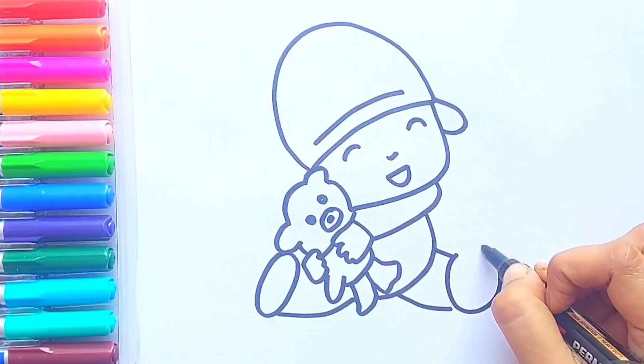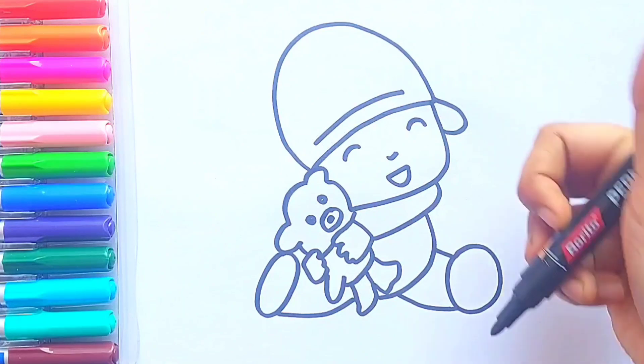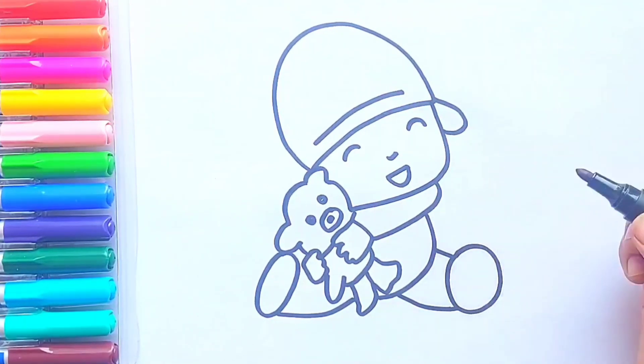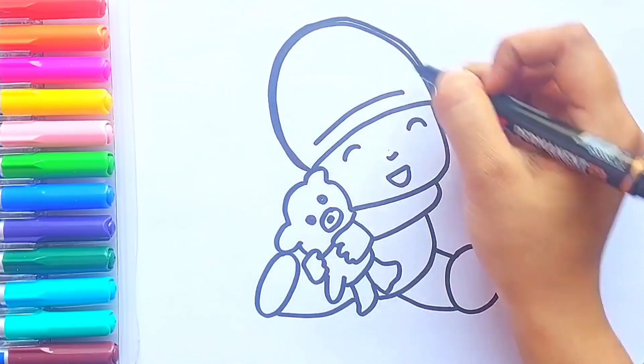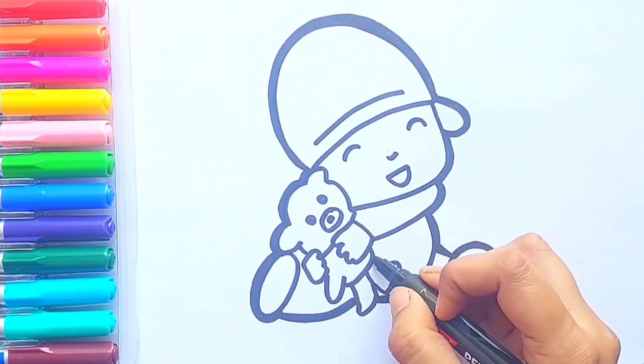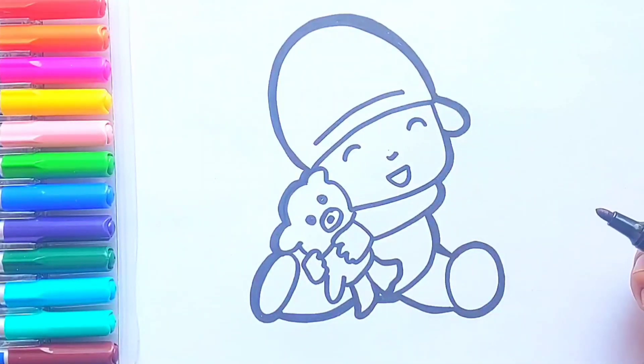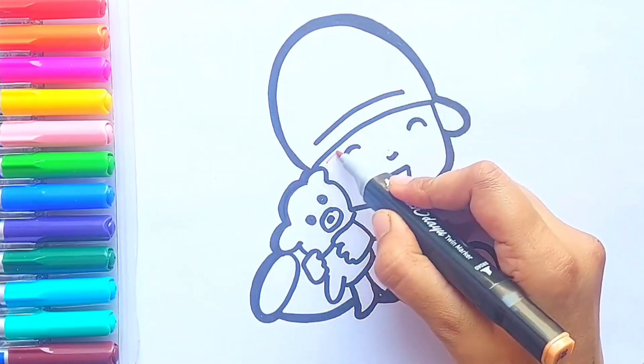He is sitting on the ground. Pocoyo is so happy with his teddy bear! Great job, kids. Let's enhance our picture — it is more visible to us now. Now we will color our picture: cream color for Pocoyo's face.